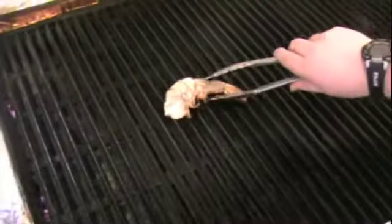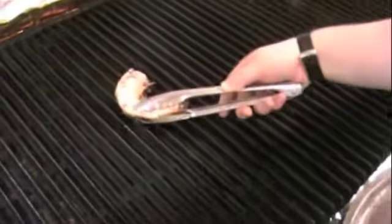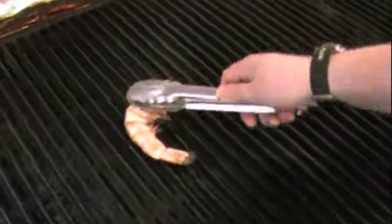It's been about three minutes on one side — three to five minutes. We're going to flip it over. See that beautiful color there? Depending on how hot your grill is, you want to have that nice pink color right there.